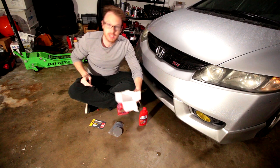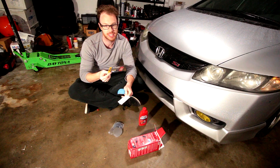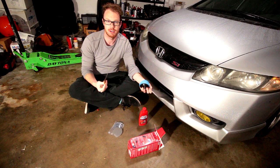Digging around at the bottom we have instructions, as well as interestingly an offer for 20% off an XPEL headlight lens protection kit — like a wrap you put over your headlights to protect them long-term. That's a cool little piece, but not really important for us right now.